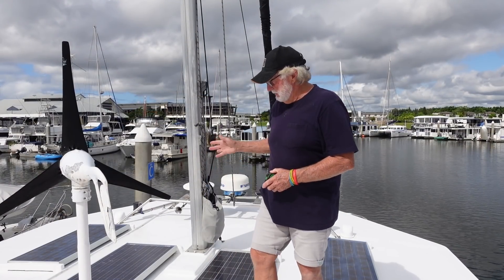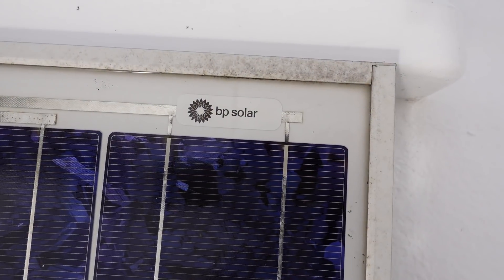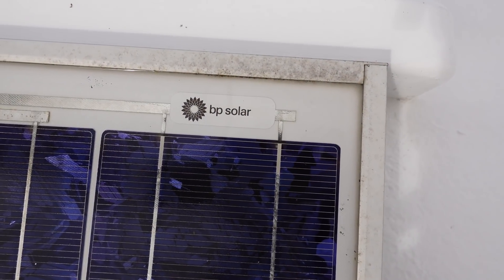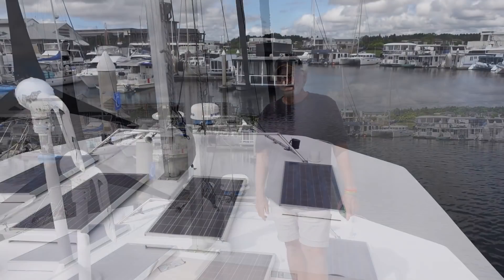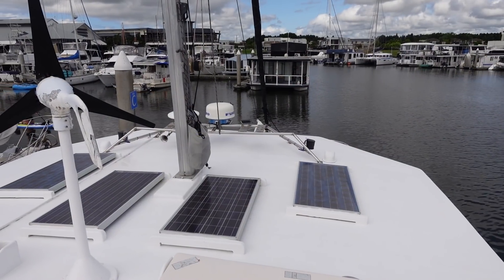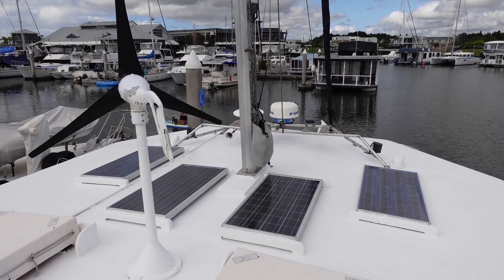The panels I've got on the roof here are pretty old — old BP solar panels. They've been good panels and they're still putting out power, but unfortunately these panels are all 60 watt. These days you get a lot more power out of a smaller footprint, so I am going to replace these panels.